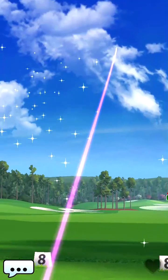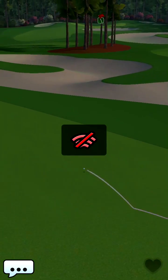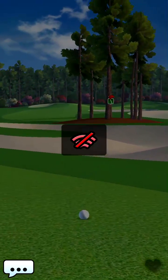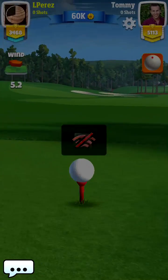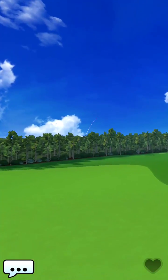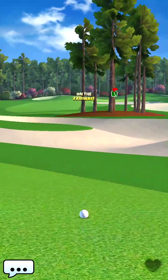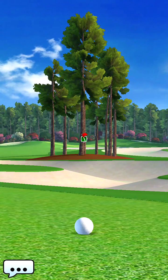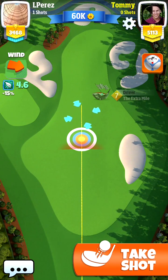On this course you will have three different options depending on what type of wind you have. Our opponent is going to the left. Now it's our turn — we lost connection for a bit, sorry about that. So he's going to the left and he's doing that in a great way, and now it's our turn to shoot.